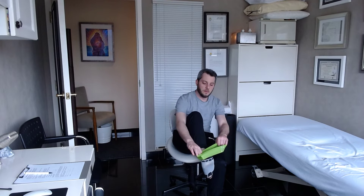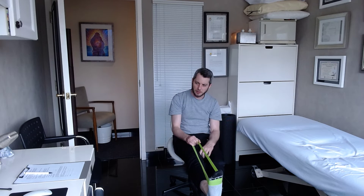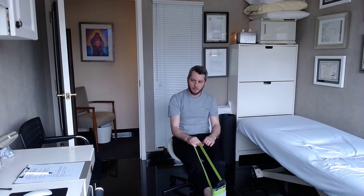So what we're going to do for the first one — see my foot? What you want to do is wrap a resistance band. This is a super light one; you can find one that's comfortable for you.